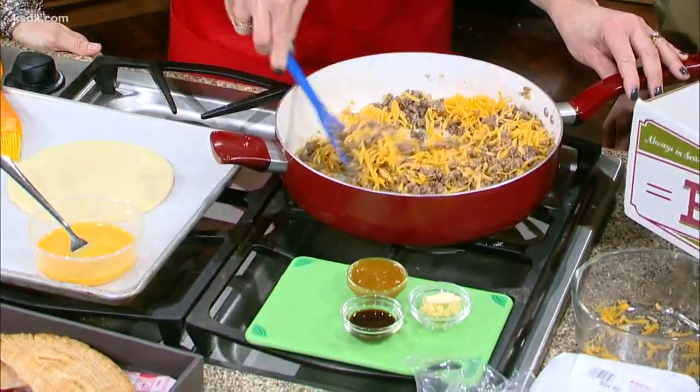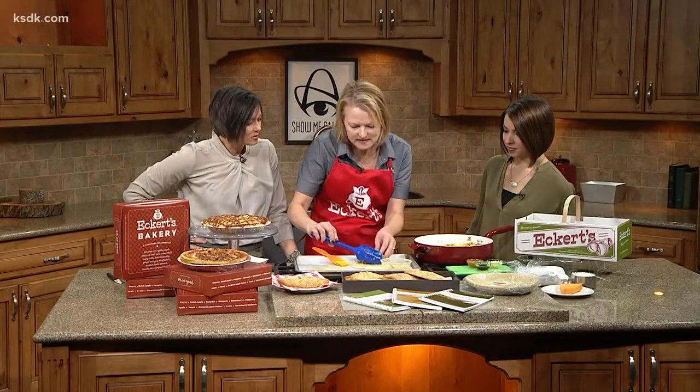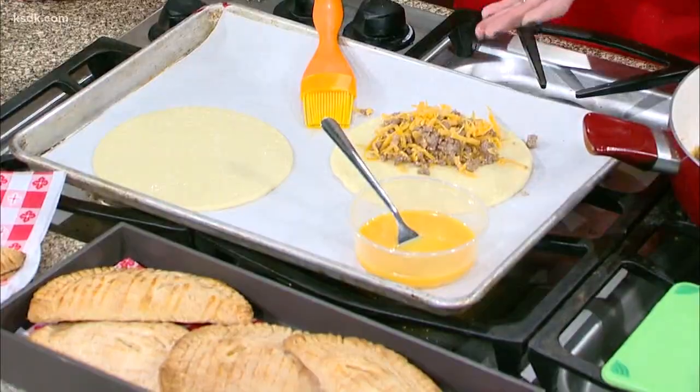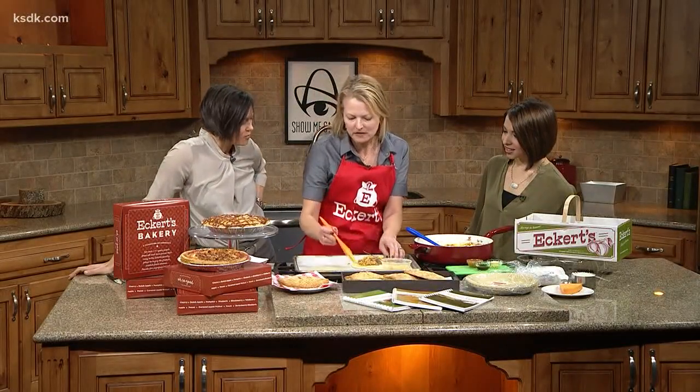So this is a nice mixture of our ground beef and cheese, and we're going to put it in. Eckert's has these little baby pie crusts. It's a real pie crust, but it's not sweet — so that's why this recipe works. It's going to be a savory pie; nothing about it is sweet.